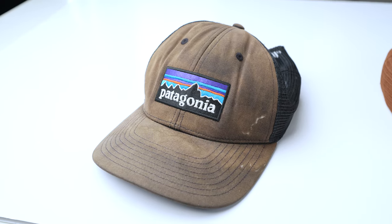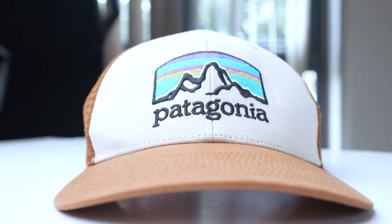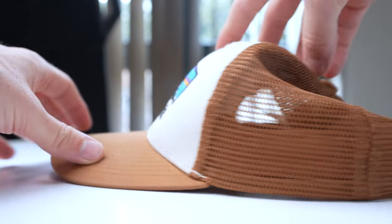Let's jump into the review. This is the P6 Patagonia trucker hat and obviously it was once black. I purchased this hat for around £30 back in 2020 but nowadays they seem to be going for around £35 online. Links to this hat and other versions of it are in the description below — if you buy one through there you'll be supporting me and this channel.